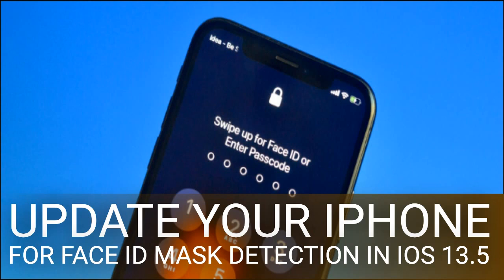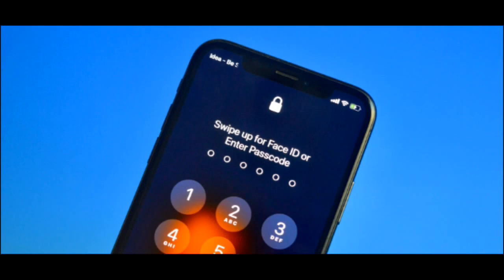How to update your iPhone to the latest iOS version. Before iOS 13.5, when you swiped up wearing a mask, you'd still see the Face ID scanning text for 3-5 seconds before it gave up and asked you to enter the passcode. You can try to set up an alternative appearance with the mask folded in half to get around it, but the results are going to be murky at best.